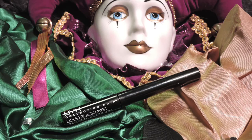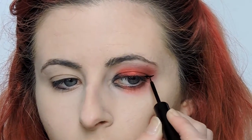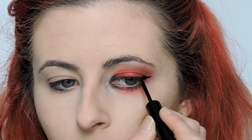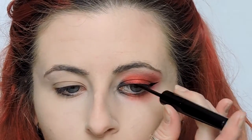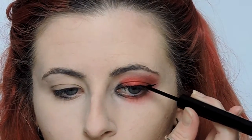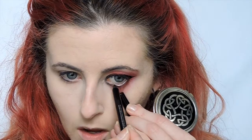Using my NYX Collection Noir Eyeliner, I am just making a simple wing. Nothing much to this so we're just going to kind of speed up this process a little bit. And using any black pencil, just fill in your waterline.